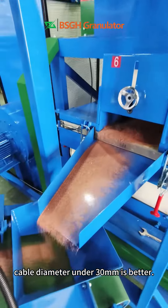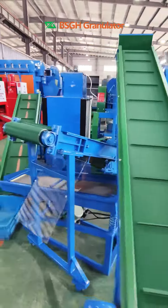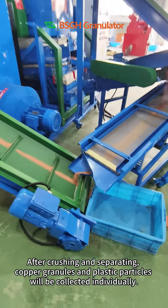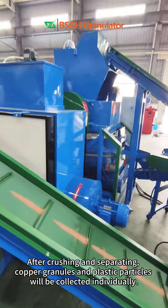Cable diameter under 30 mm is better. After crushing and separating, copper granules and plastic particles will be collected individually.